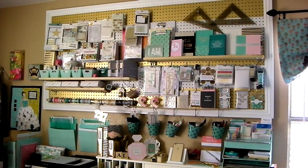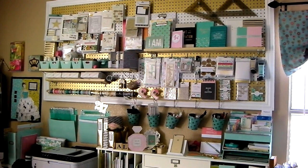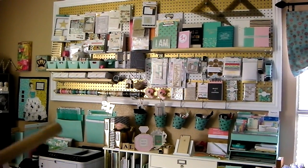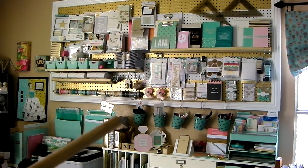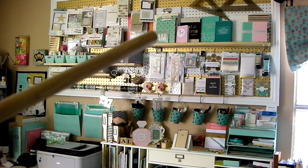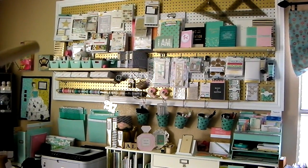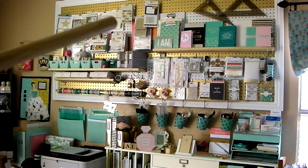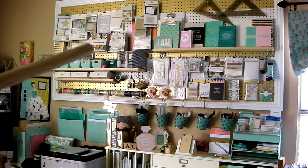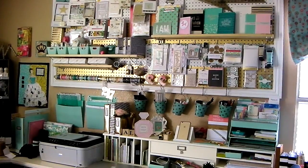Moving around, I have pegboard with more planner supplies. Above the planning station is my six-foot pegboard wall — I have a detailed blog post and tutorial on this. It's on the wall holding my planner pins. Above it I've got more Heidi Swapp memory supplies, journals, design triangles, and most of the left side is all American Crafts — more Project Life, new paper pads. I have the Everyday Edition I just ordered from Project Life.